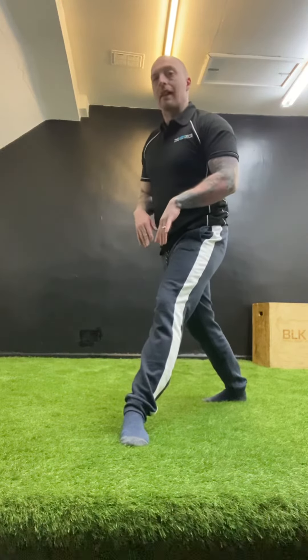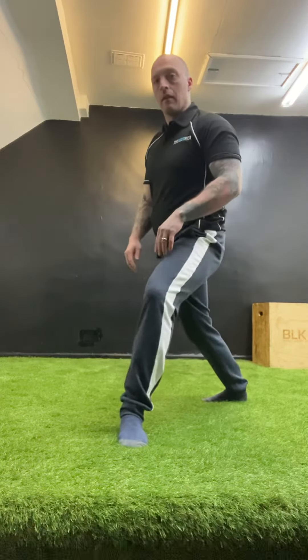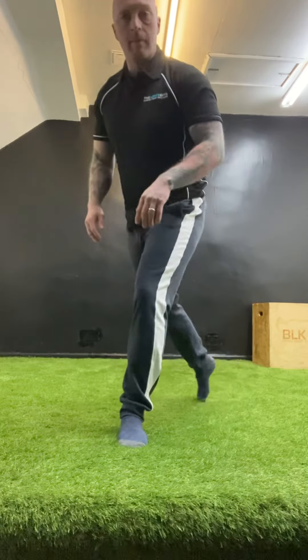Then you're going to turn it out — again the heel stays still, you face the toes externally, and again draw a big circle for the required amount of reps. That's the three position knee circle.